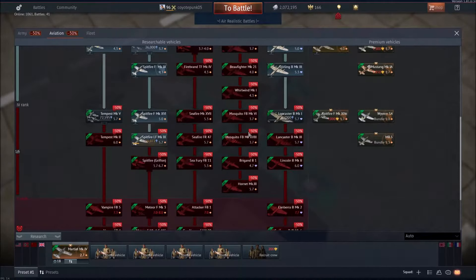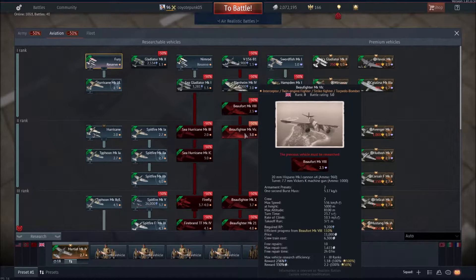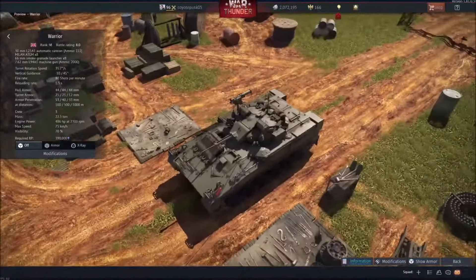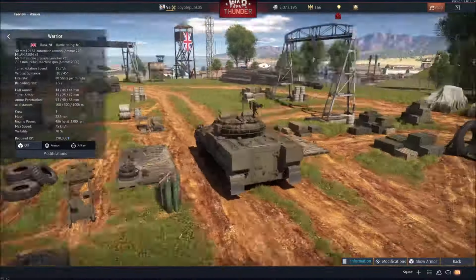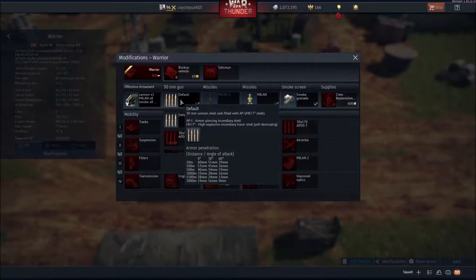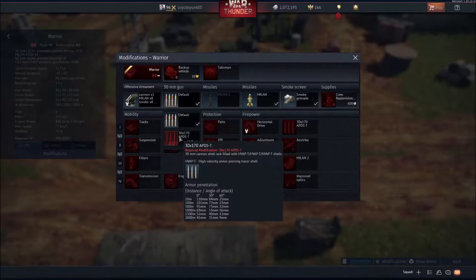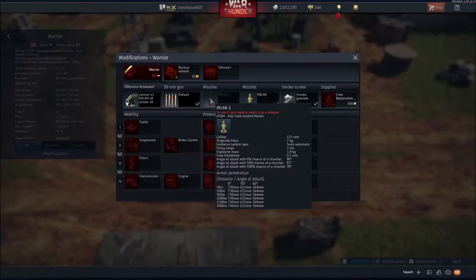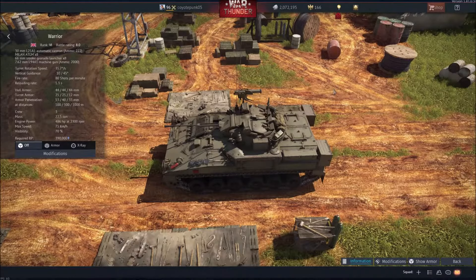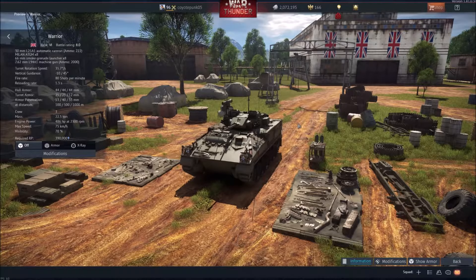On to Britain. I don't believe there's any new aviation. In army, we have the Warrior, which is at 8.0. This thing has a 30mm cannon with 80 shots per minute — a lot slower than the BMP-2. It does have more pen at 110mm, though that's pretty insignificant. It does have an upgraded missile which can be up to 730mm of armor penetration. Top speed is 75km/h, but from what I've seen it can only reach about 40 to 50 generally.